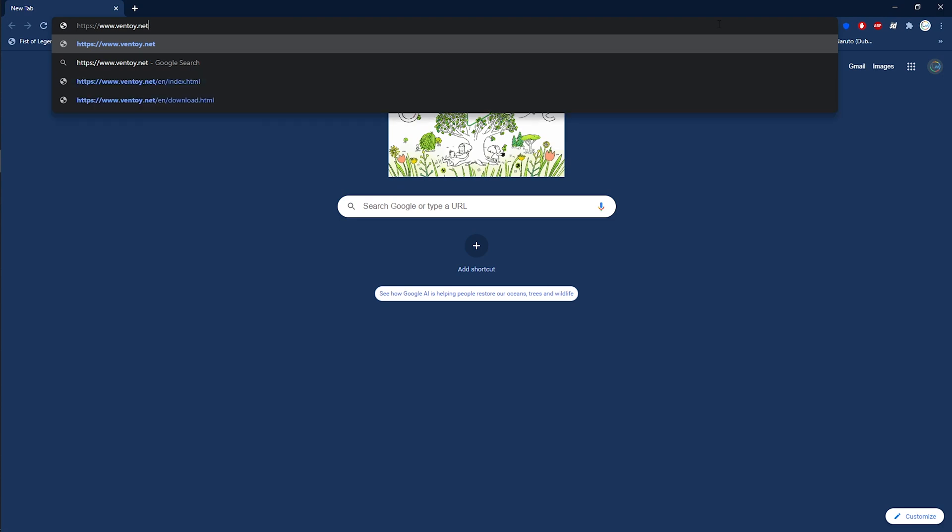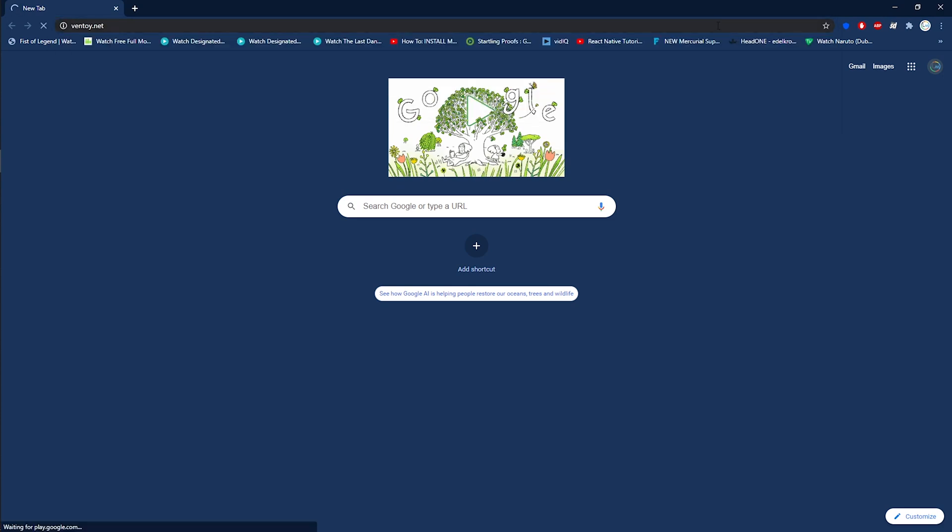Alright guys, let's get started. Open your browser and go to ventoy.net, or click on the second link in the description of this video.